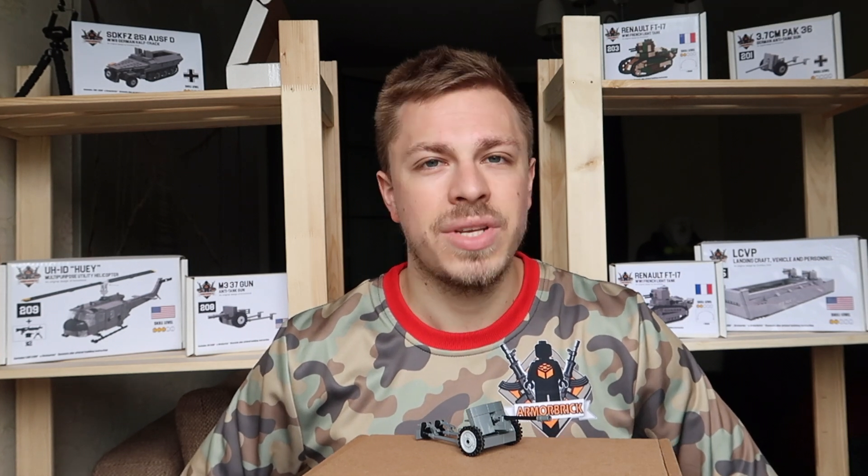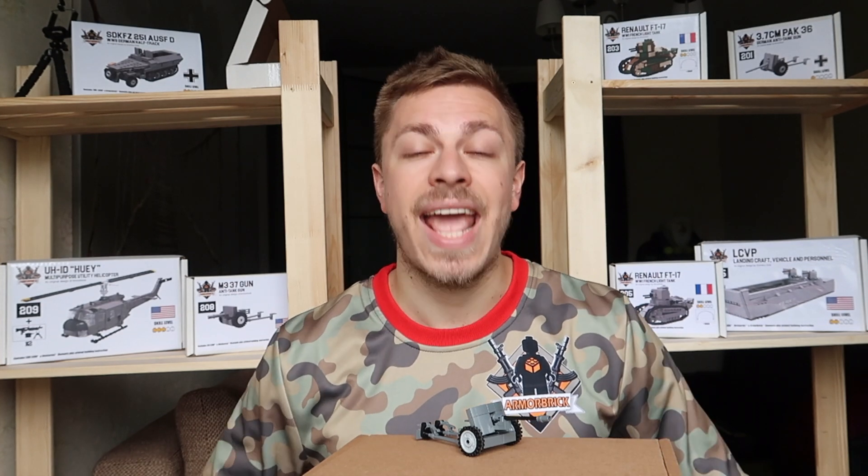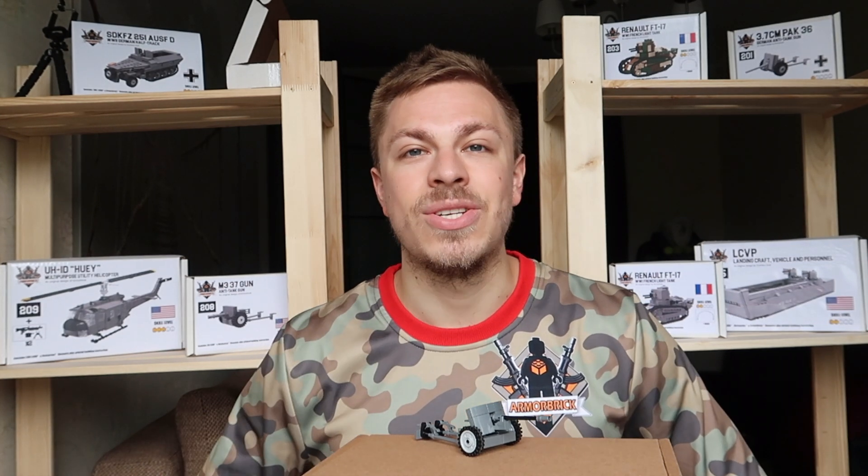I hope you're having a great day, guys. I wish to see you in the next videos. Please stay tuned and goodbye.